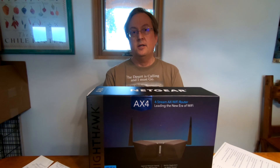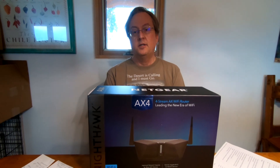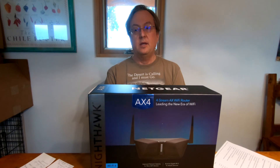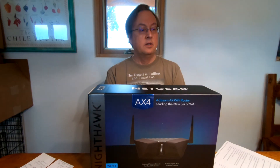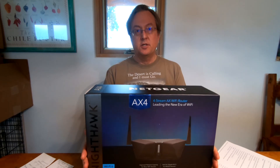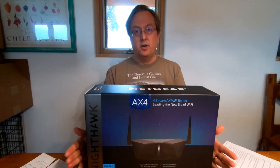Hello, welcome to High Desert Tech. Today's topic is my day-one experience with the Netgear AX4. I do want to tell you that I was very frustrated with this product today, so I wanted to make a quick video and get it out there to let you all know.